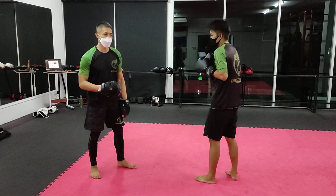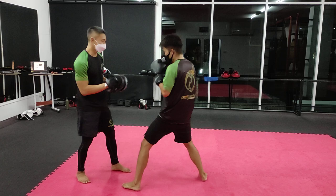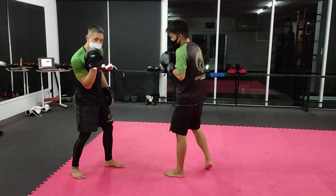After the rear uppercut, it's a break in the rhythm. He's going to throw a cross and then a liver shot. He's just going to hit me with an elbow on the liver shot. So: 1-2-3, and then the liver shot — uppercut, cross, liver shot.